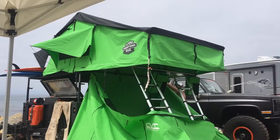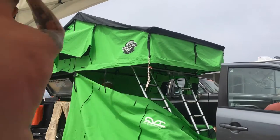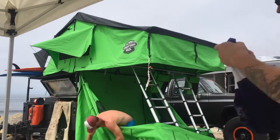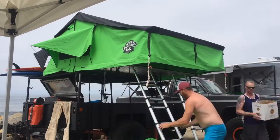Removing the annex as we begin to pack up after the weekend. The annex provided sleeping for my brother, his two kids, and his wife. My wife, my three kids, and I all slept up top — so nine people in this tent. That's pretty amazing, and quite comfortably, I might add.